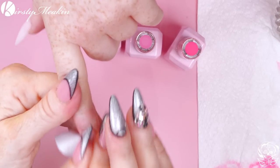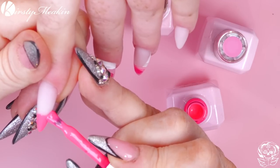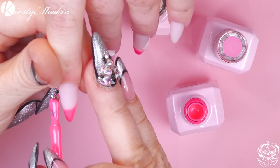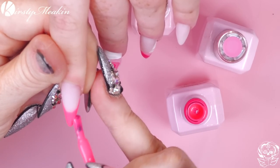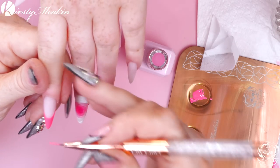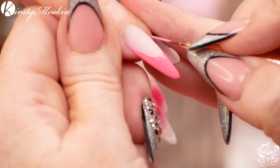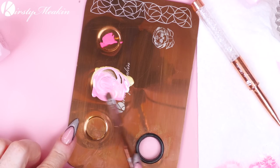I just want you to wash your hands now. I like to get them to wash their hands at this point because it just gets rid of all the dust, especially when we've been filing a lot. Just wiping over with some clean-up solution. I think we'll do a French on this. Now, because Acrygel is a really porous layer, you won't need a base coat — the gel polish will just sink into it. I'm gonna use my brush to get the bulk of it on, then the Lily Liner. Take some of that product onto my Lily Liner and you can just perfect your smile line.